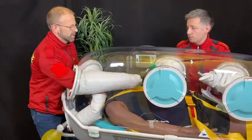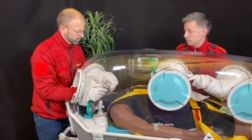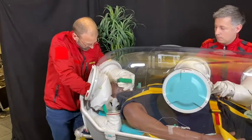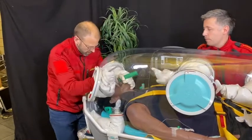Here's the laryngoscope. I have the view. Here's the tube.